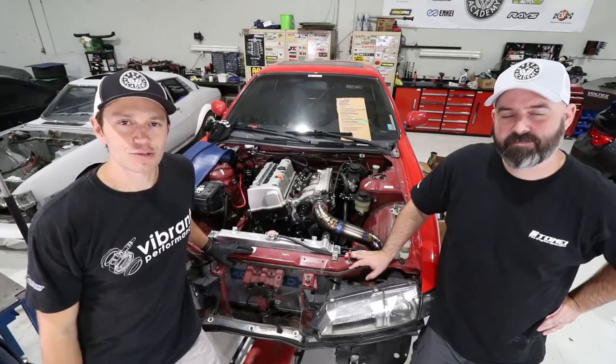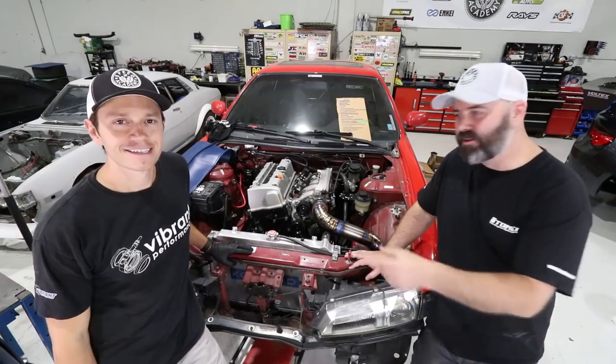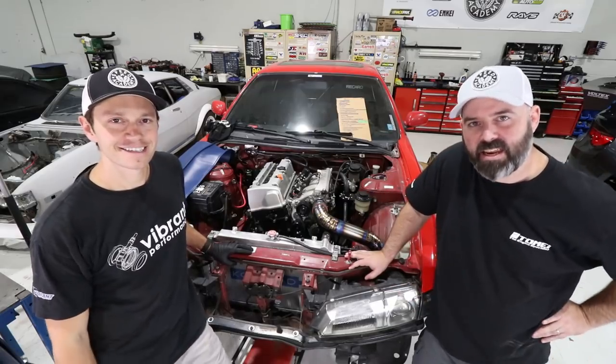On today's episode of the K-Swap 240 presented by Turn 14 Distribution, we put the K-24 back in the engine bay and we show you how to build a titanium intake.